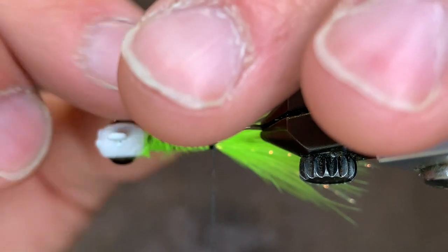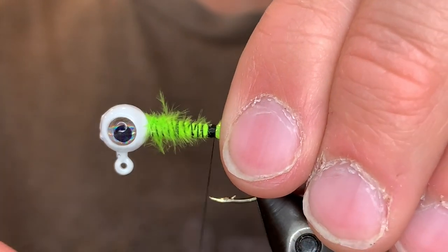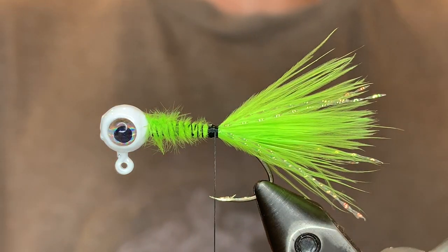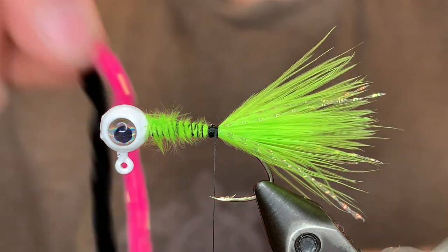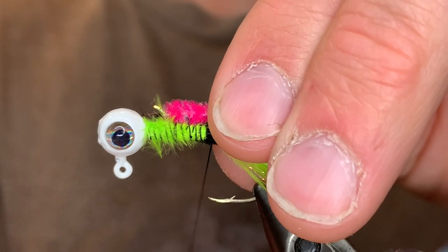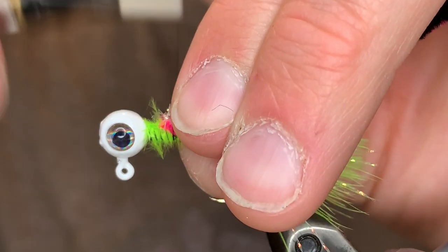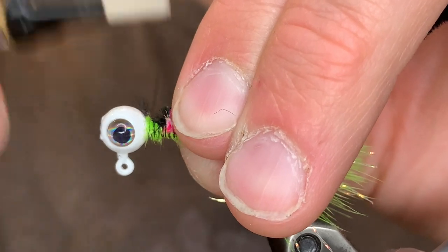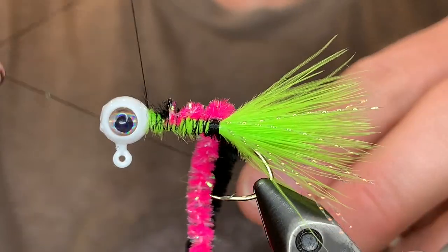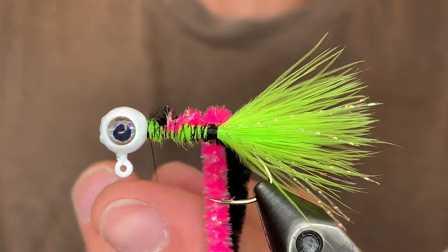And it looks like I missed one so I'm going to cut that and separate them so they're not in the same spot. We want these crystal flash fibers to be kind of on top of the jig because the fish will be looking at it from below. Give it another good securing wrap. For the body weave I'm going to be using one black rayon chenille and one pink crystal flash chenille. We're just going to tie those in both on the same side of the hook — instead of on top we're going to do it on the side, and I'll show you why soon. Just tie that so that the ends go about up to the head. When they look good you can whip finish. We're going to need the thread out of the way in order to do this body weave, so cut the thread.